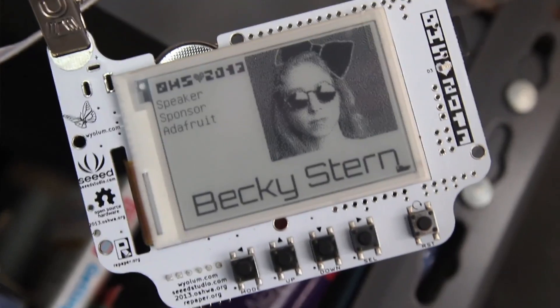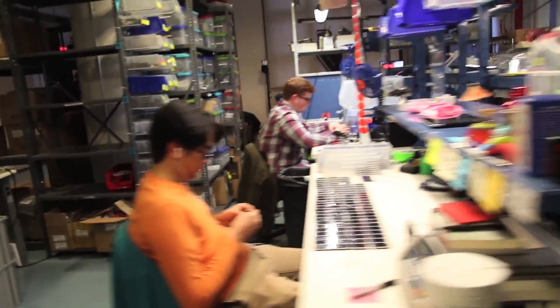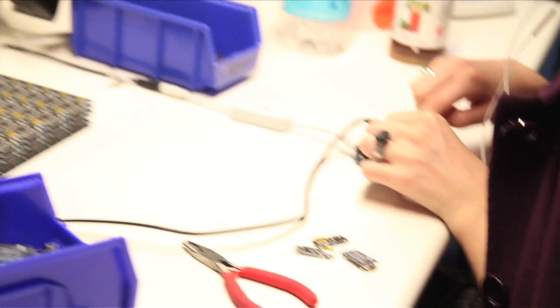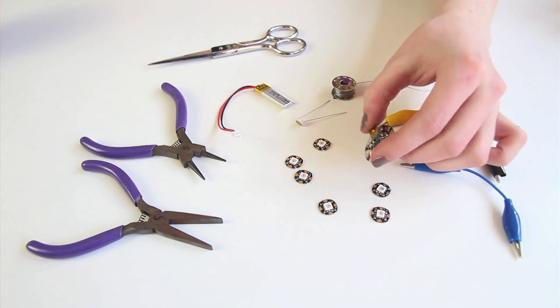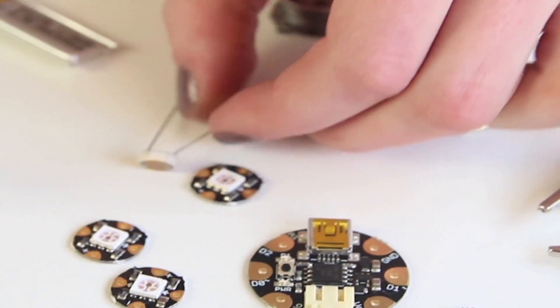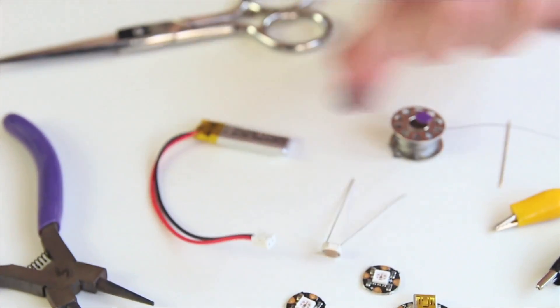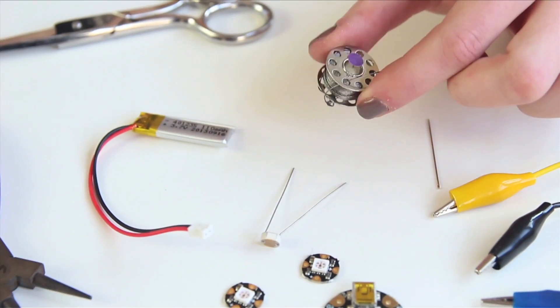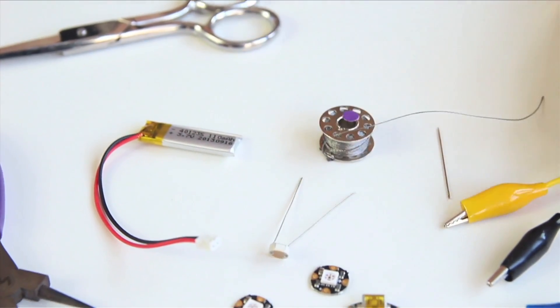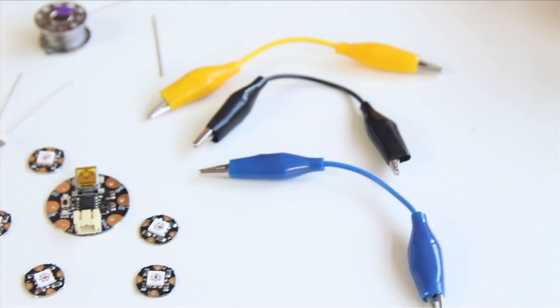Hey, it's Becky Stern, the director of wearable electronics here at Adafruit, an electronics company in downtown Manhattan. We're really happy to work on an electronics sewing project together. For this project today, we're going to use an Adafruit Gemma — it's a tiny microcontroller. We'll put a little program on it to control these light-up LEDs. We're also going to use a little rechargeable battery, a needle, and some stainless steel conductive thread to connect everything up. These are some alligator clips for testing. You can get all of these supplies on the Adafruit site.